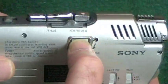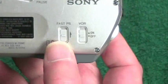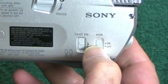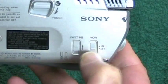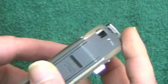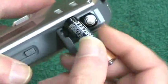Continuing around the machine, we have a pause control — it's a switch rather than a mechanical pause, so pushing it simply cuts power to the motor. There is also fast PB, which means fast playback, and the VOR circuit: when you push it on it activates voice-operated recording, so if the machine is sitting in a meeting and nobody is speaking, it will shut itself off until someone says something. There is also a label showing the battery polarity.